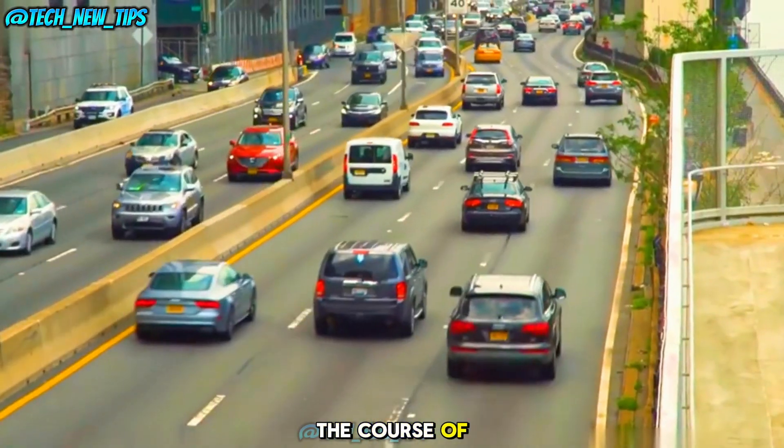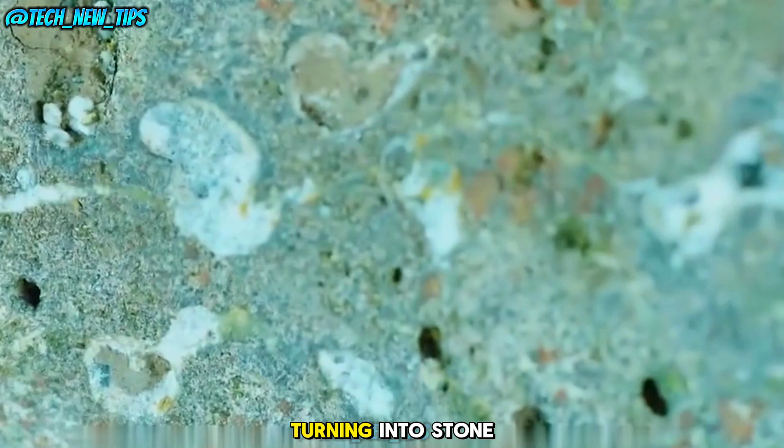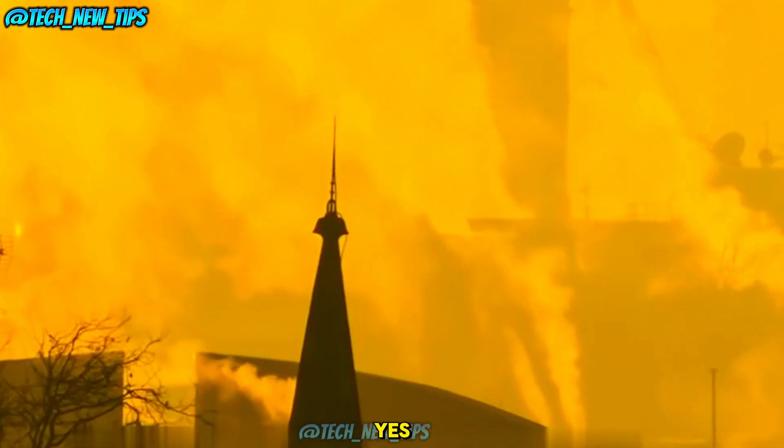Over the course of two years, the carbon dioxide mineralizes, turning into stone — yes, actual stone.